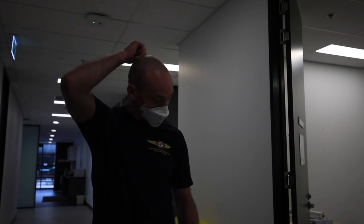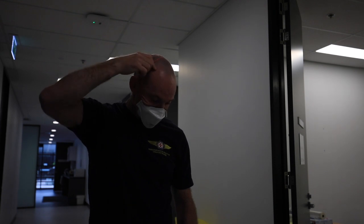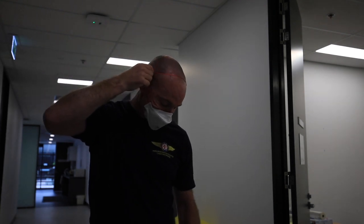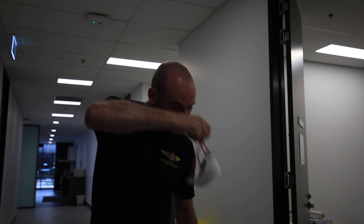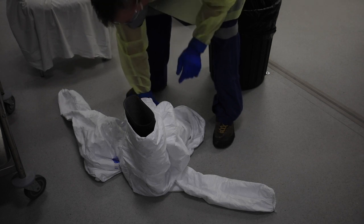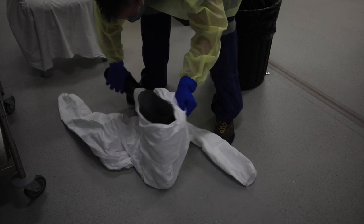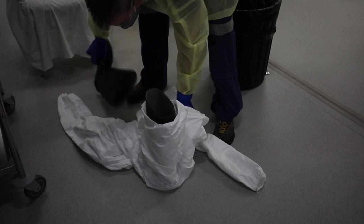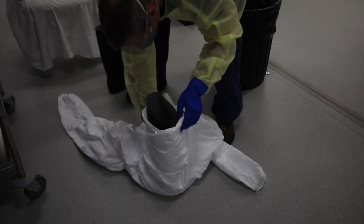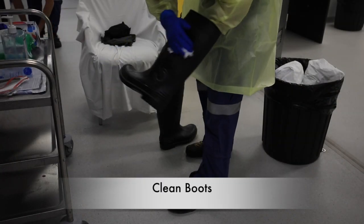Now I'm removing my P2 mask. Being the orange person in the anti-room, these boots are recyclable, so secure the clean part of the Tyvek suit, grab the boots and remove them from the Tyvek suit, then put the Tyvek suit into the bin and give the boots a wipe down.